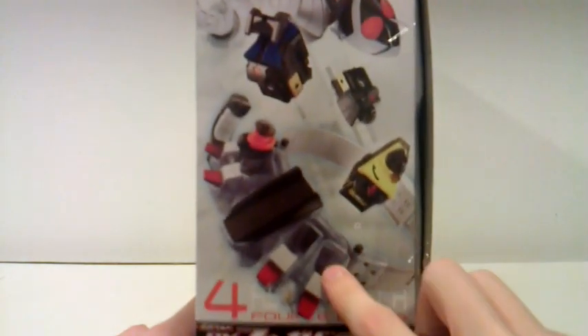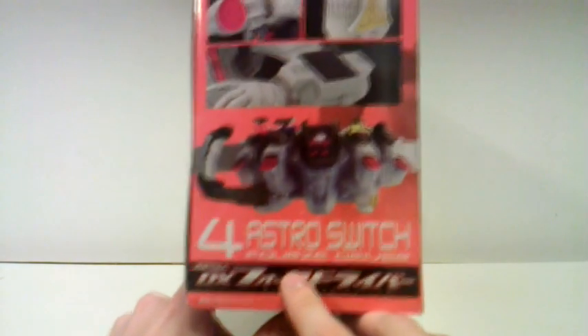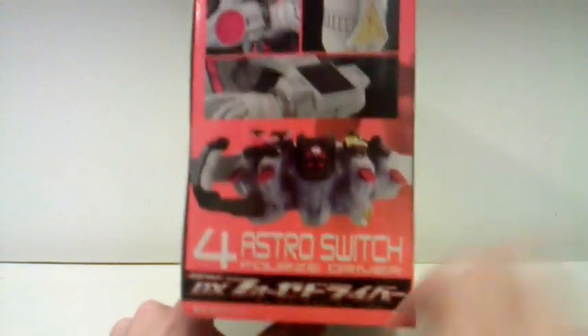Over on here we can see the belt, the switches, and 4s doing some crazy upside-down 0G stuff. On the other side we can see his crazy PlayStation appendages — the Circle, X, Triangle, Square — and the belt, and 4 Astro Switch 4s Driver.